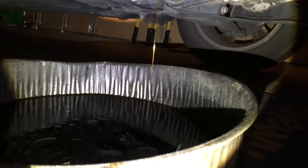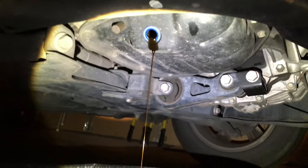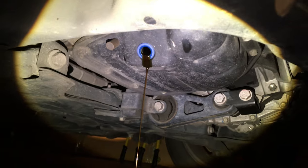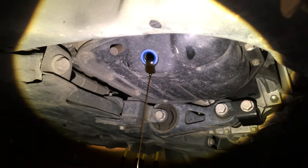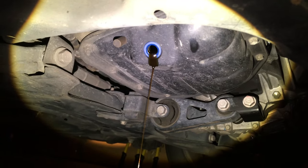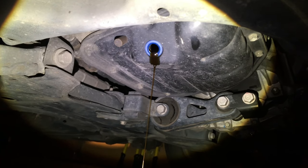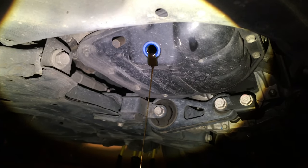You can see the black funk — contaminated. You can tell by the color of the stream it's pretty burned. This is what I call an in-between oil change. This car has 140,000 miles so it fouls the oil a little faster — piston blow-by and stuff. It happens to old engines, so I change the oil a little more frequently now than I used to.